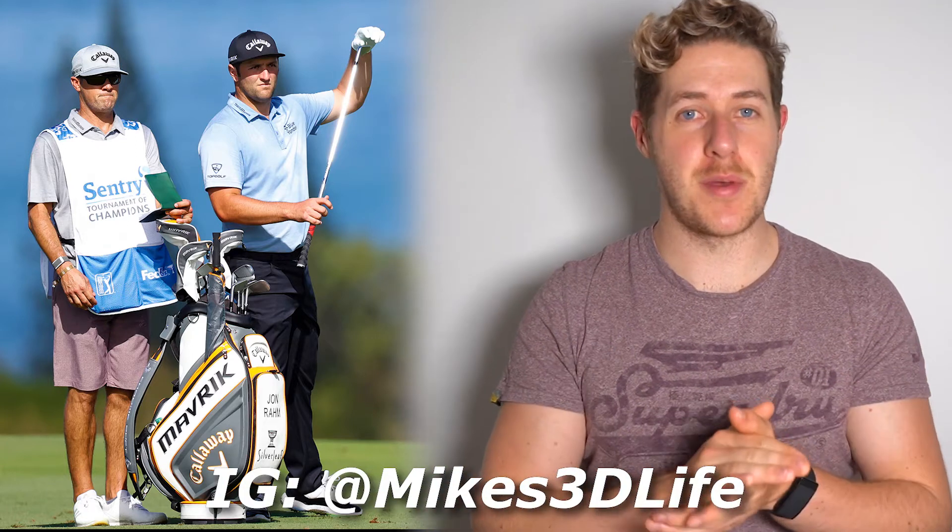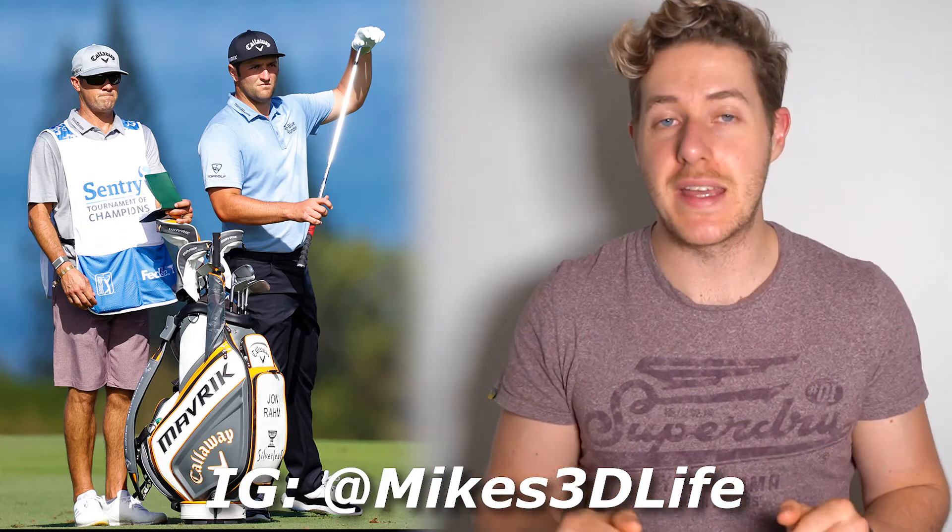Welcome to the channel. Today we're taking a look at what's in the bag of Jon Rahm. At the start of 2021, Jon Rahm switched from TaylorMade to Callaway, and that's proving to be pretty fruitful having just won his first major. It looks like a great signing for Callaway, so in this video we're going to look at what clubs he's using this season.